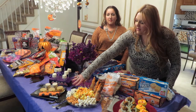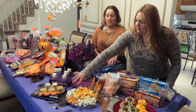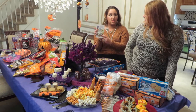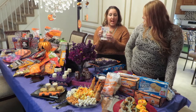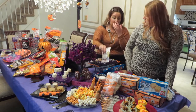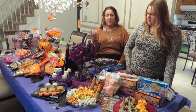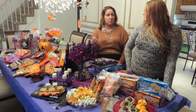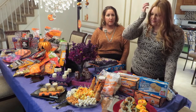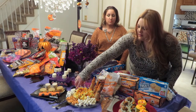Next we have white chocolate-covered Oreos shaped like ghosts, with little candy eyeballs and chocolate kisses. The candy eyeballs you can purchase at Walmart or any craft store — they're by Wilton, the same brand as the candy melts. The candy melts are actually really good compared to regular chocolate chips, which take longer to harden even when refrigerated. We also have the same chocolate-covered pretzels in orange — we're calling them the Pumpkin Patch.